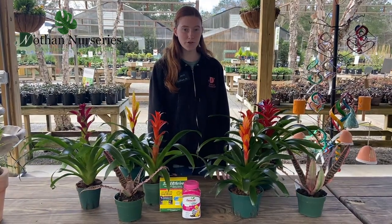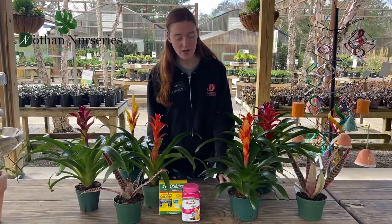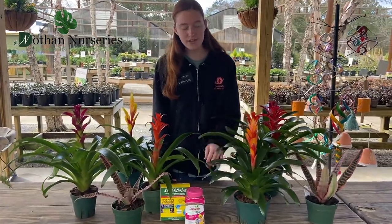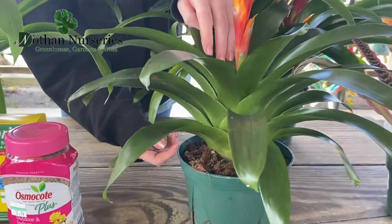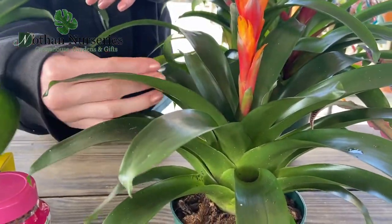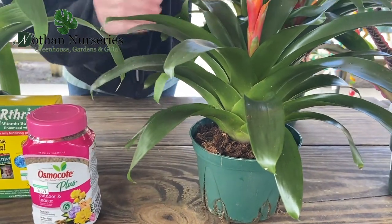As for watering, you want to water whenever the top two inches of soil dry out. But these guys are actually really interesting to water because you want to water them in their cup in the center here and it will kind of have a fountain effect and trickle down into the soil, because they drink from their roots and from their cups.